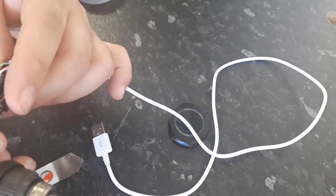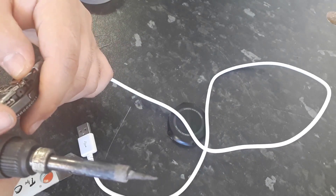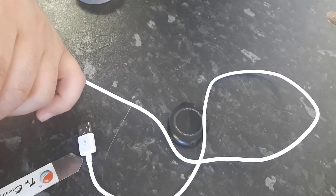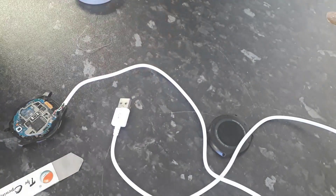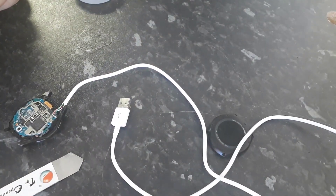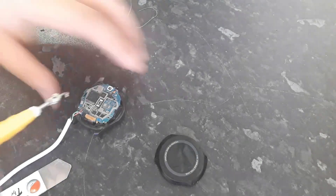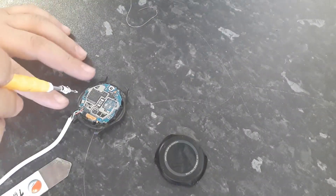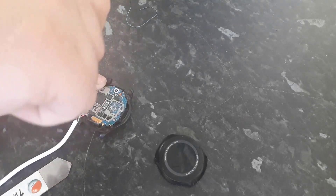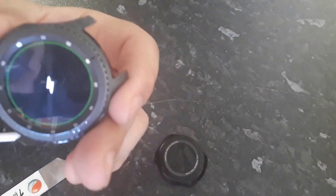I have soldered these wires. Make sure they are not shorted and not contacting each other. Now put this in to charge. I've connected the watch to the charger. Make sure you put the two screws back, because they will hold the motherboard to the body and the battery connection will be connected back to the motherboard. As you can see, it's now charging.